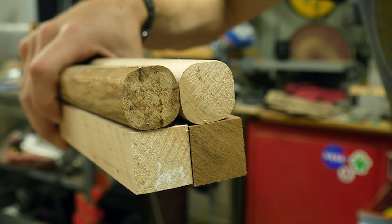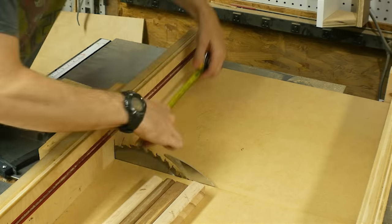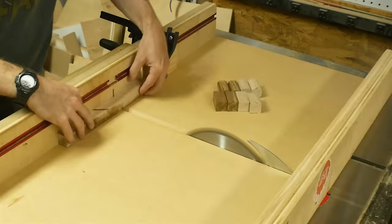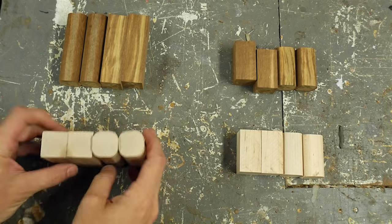Once I had them all rounded over, I figured out the sizes of the individual pieces I wanted and then set up a stop block on my crosscut sled. I cut four pieces of each color of wood at that size, and then moved the stop block over to cut four more of each color at the larger size. And this is what I ended up with.